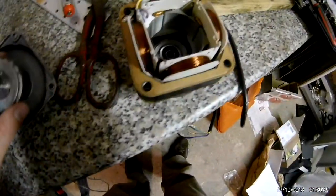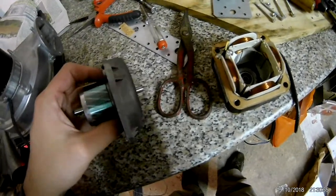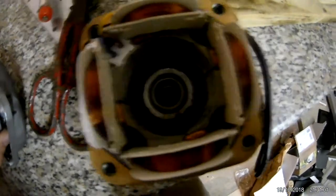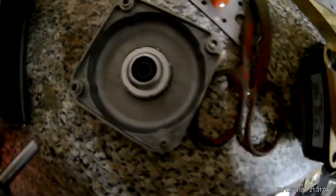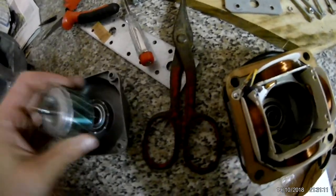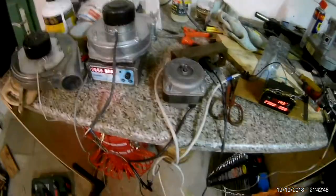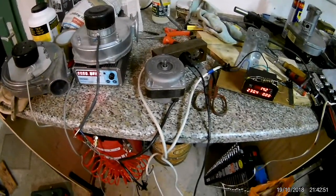The downside is it doesn't have bearings — it has bushings, so those will wear out at some point and make horrible noises. But the upside is there's enough space to put a bearing in there instead. At the moment the bushings are still pretty good — there's basically no movement — so I'm going to plug this in and see if it works.